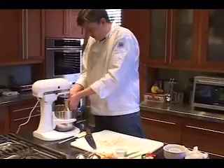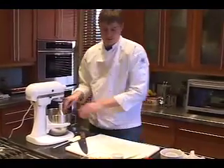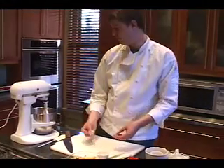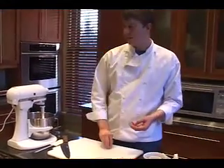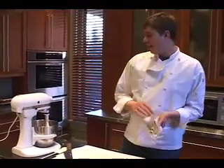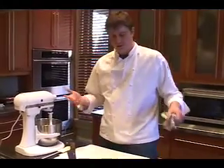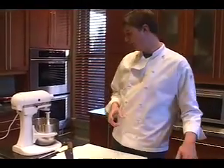Put that in the mixer. If you don't have a KitchenAid mixer, you can definitely mix it by hand. You just want to make sure that the cream cheese is soft, or else you'll be breaking your arm trying to mix it up. I left it out for about an hour. Cream cheese is fine to leave out for a little while, so it's not really a big deal.